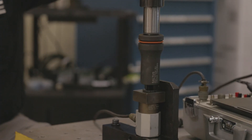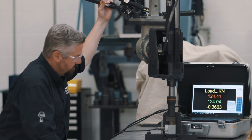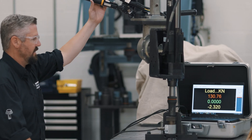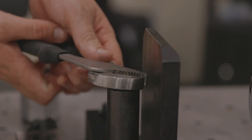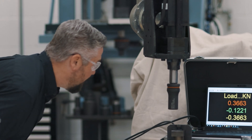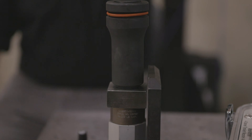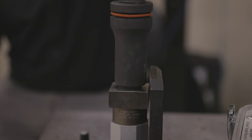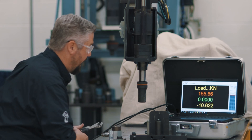Torque to failure — here we go. So this is 10.9. That's 155 kilonewtons.